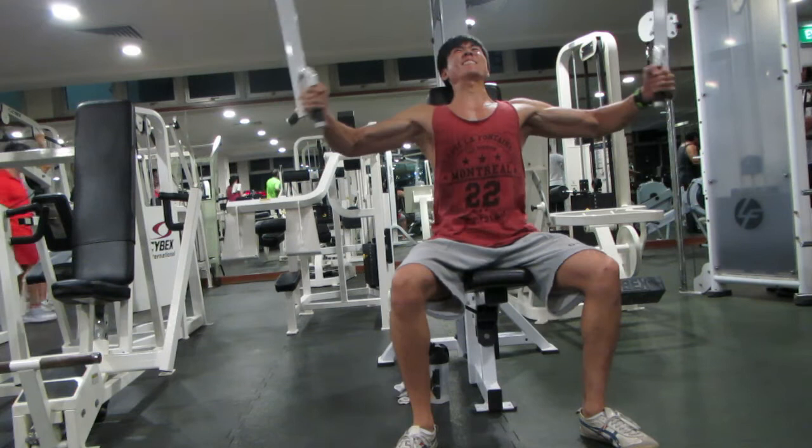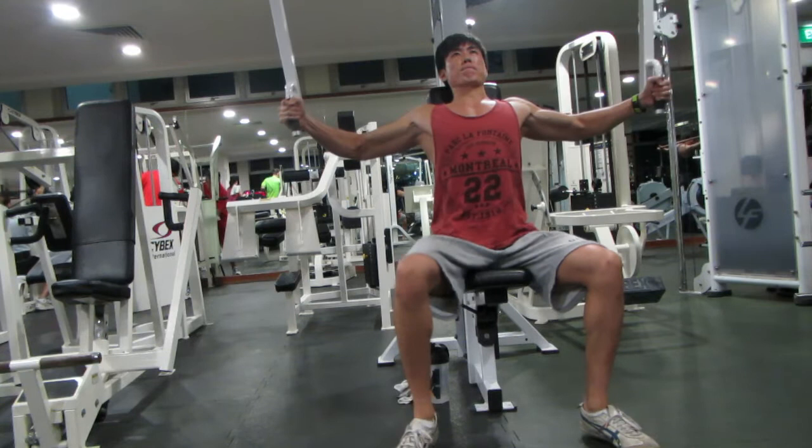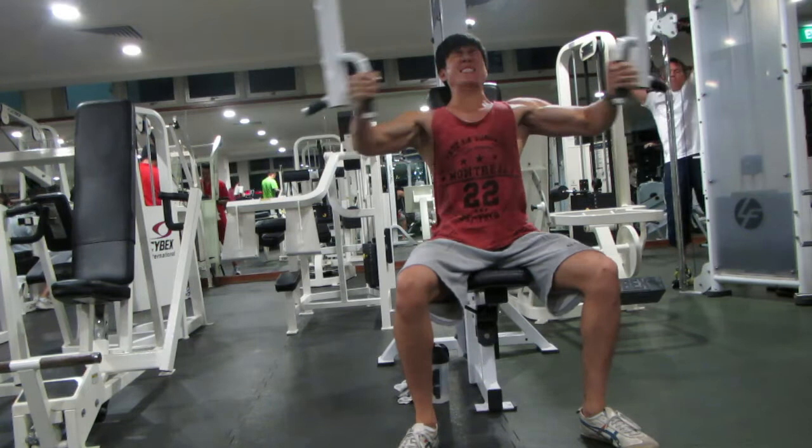And lastly, pec deck flies — focusing on the squeeze, full squeeze every time.